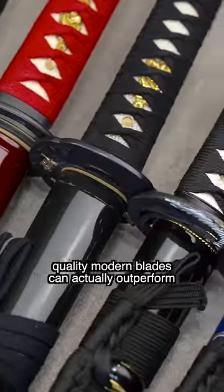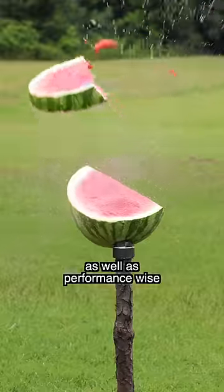Quality modern blades can actually outperform traditional blades cost-wise as well as performance-wise.